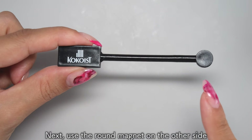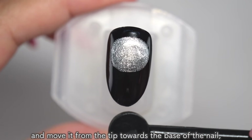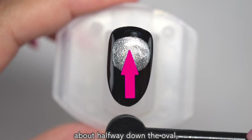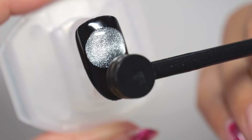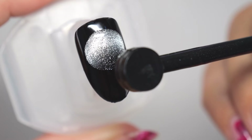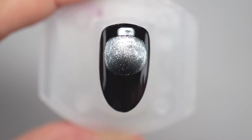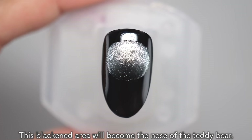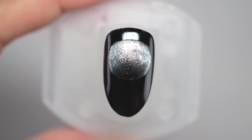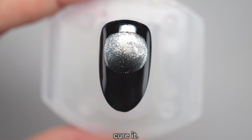Next, use the round magnet on the other side and move it from the tip towards the base of the nail about halfway down the oval to gather the glitter. This blackened area will become the nose of the teddy bear. Once you have blackened the nose in this way, cure it.